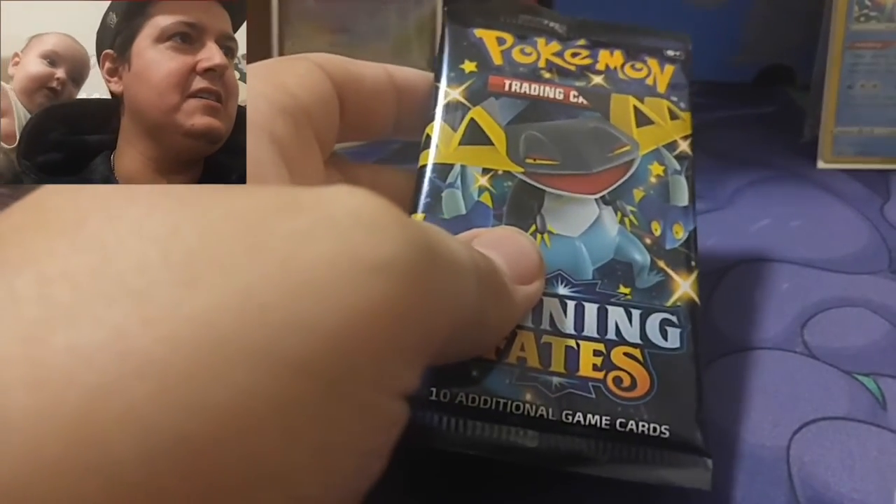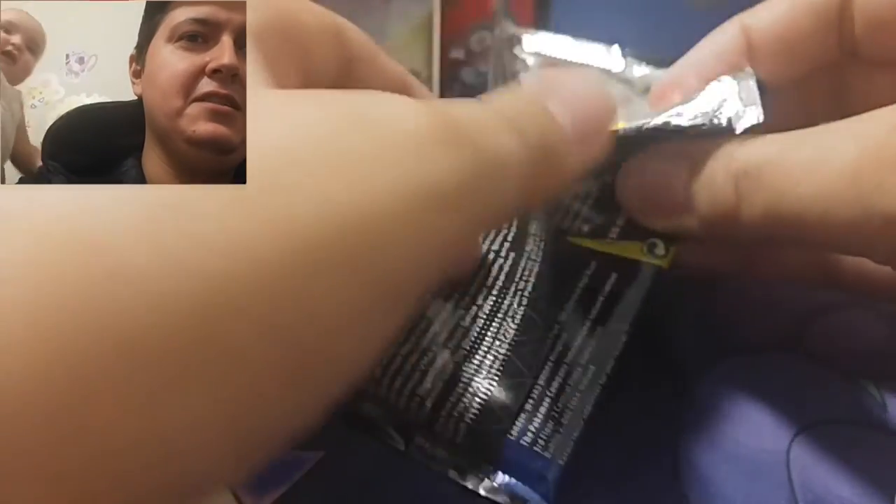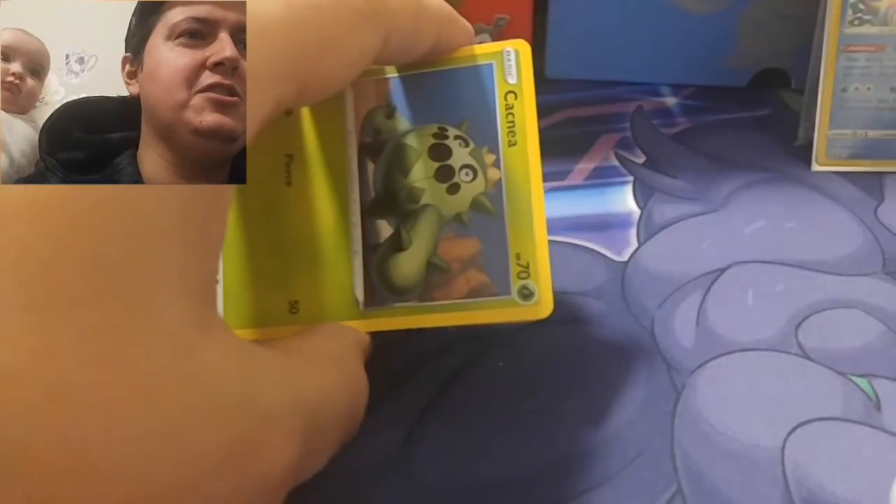Alright, next pack. There are one in every 271 packs to pull the Charizard — I don't know if that's 100% accurate but I saw a thing about it. It's a lot easier to pull than the Champion's Path one. I think it's a lot easier to pull than Chonk-of-Chew too — I think that's what it was.